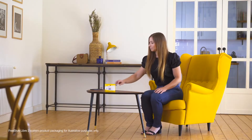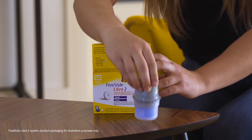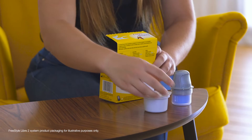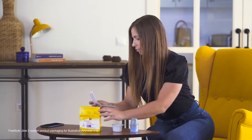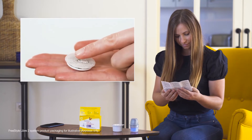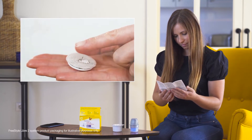This tutorial will show you how to apply the Freestyle Libre or Freestyle Libre 2 sensor. The sensor kit contains three items: a sensor pack, an applicator, and instructions. The sensor is the size of a two euro coin and weighs five grams. It has a small filament that is inserted just under the skin into the interstitial fluid.